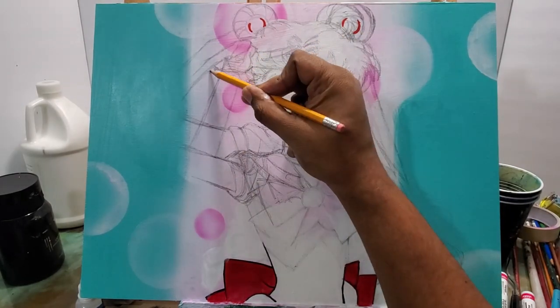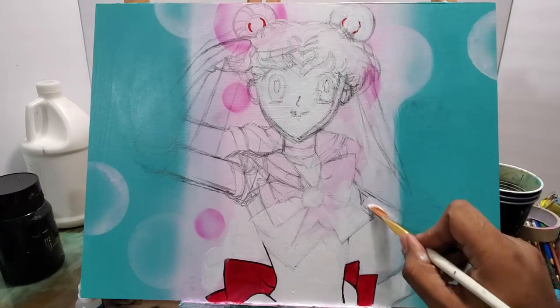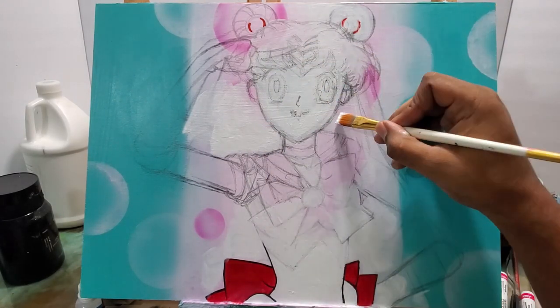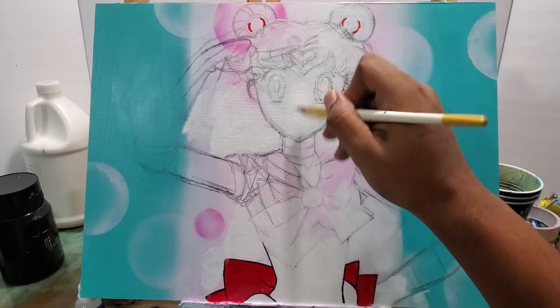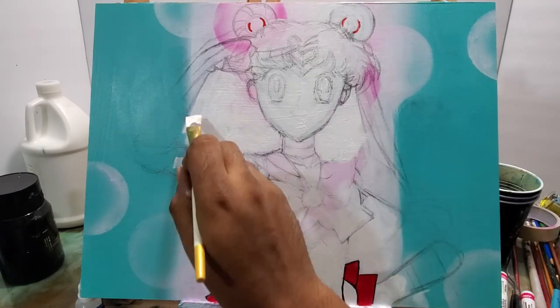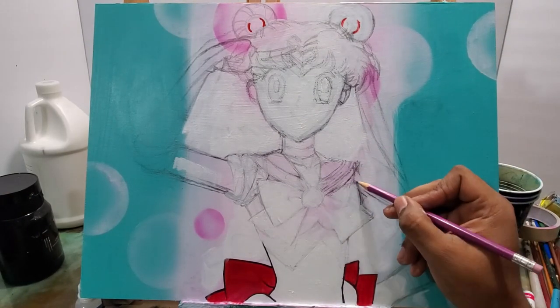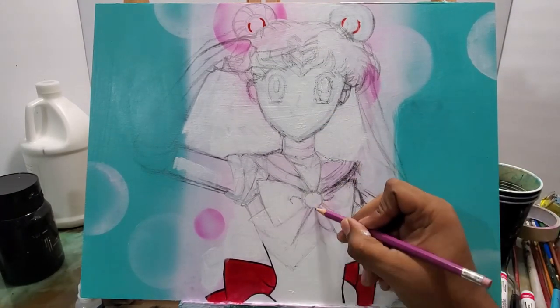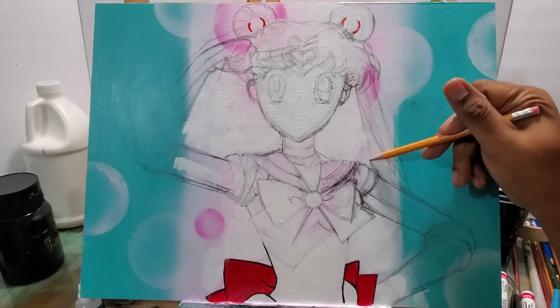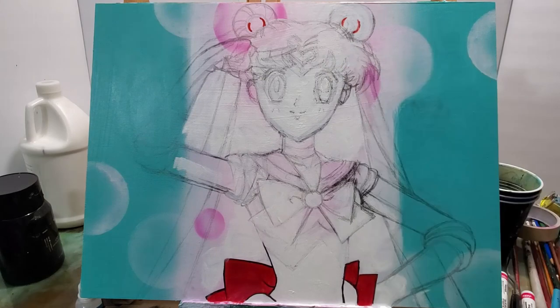Now I got the proportions together, so just drawing in the lines that I'm going to end up using. You can see I had a lot of background that I still had to paint over, but once I got that all straightened out I was able to darken the lines and get the painting back on track.